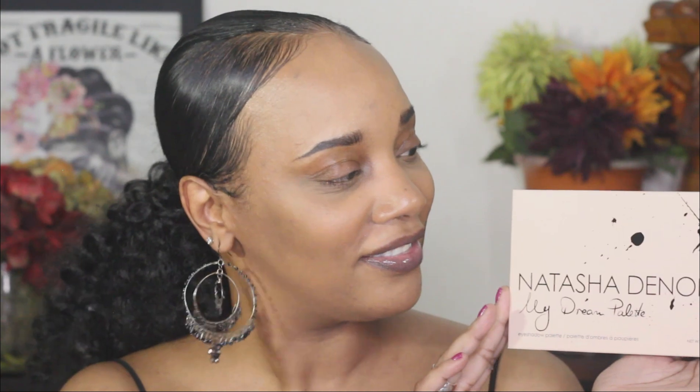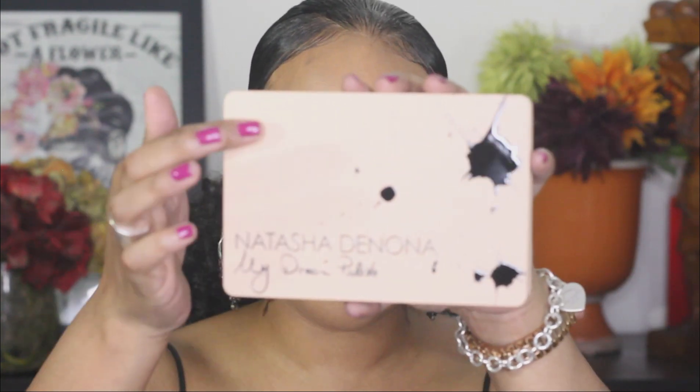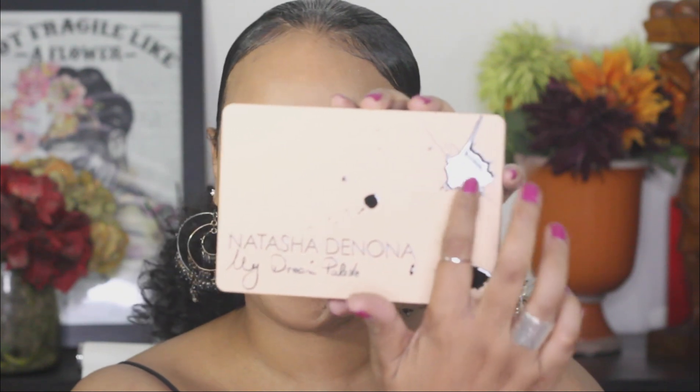We're talking about the Natasha Denona My Dream Palette. This is the box — I'll show you the palette. This is her midi size. It's $69; it's usually $65. I think it went up either because of the times or because there's this one shade in here that is so pretty. This part right here is raised and it's a soft matte finish. This, my friends, is the palette.